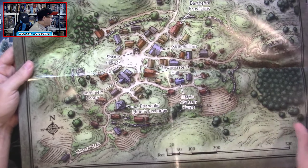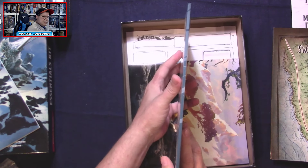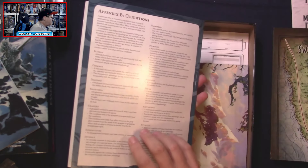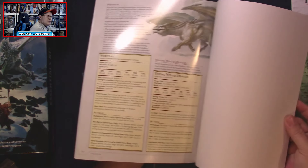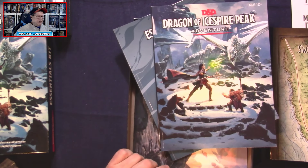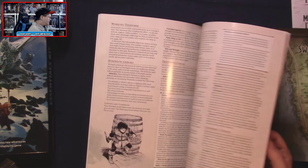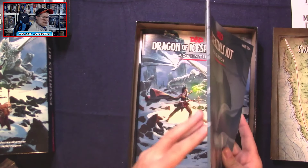We can see unique locations including the Stonehill Inn and the Shrine of Luck. Here's the rulebook — really nice paper stock with a finish to it. It's 64 pages for the rulebook, and 64 pages for the adventure — that seems to be the traditional count for an adventure path or supplement. Really dig the fact that these are not just paper books with staples on the spine.